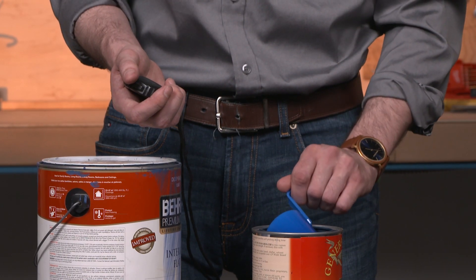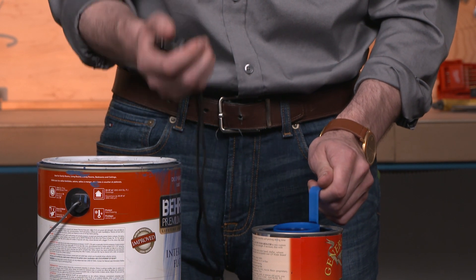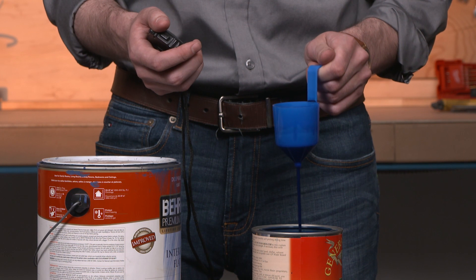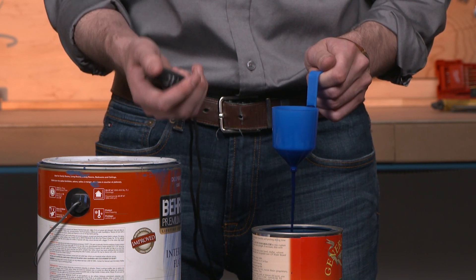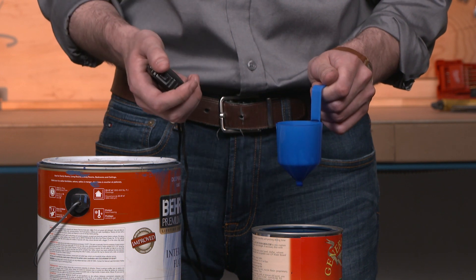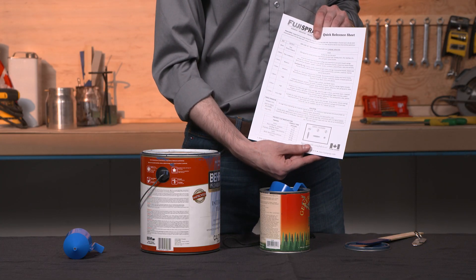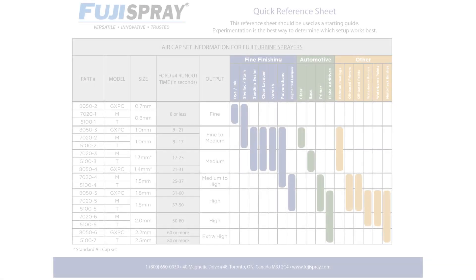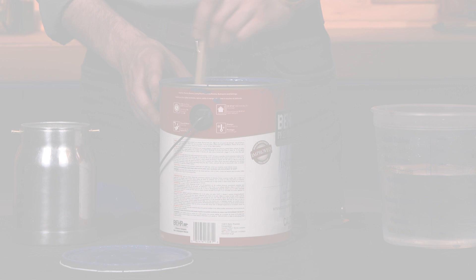After mixing, dunk your viscosity cup into the material. As you remove the cup from the material, start your stopwatch. Fully remove the cup and watch the stream of material drip from the bottom. With your run-of-time in hand, reference the viscosity index chart that comes with your Fuji Spray system to see which air cap set works best for your material's viscosity. We find that materials become sprayable when they have a run-of-time of less than 80 seconds through a number four Ford viscosity cup.